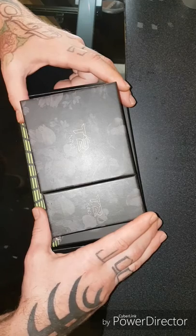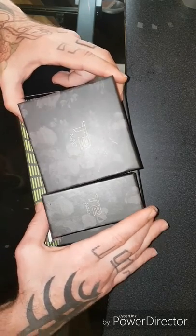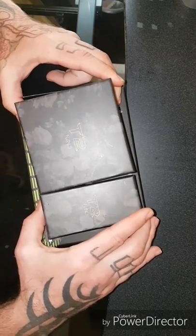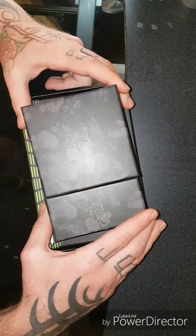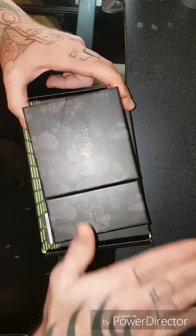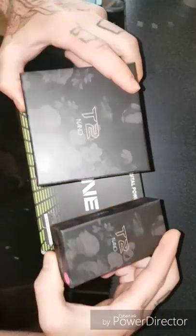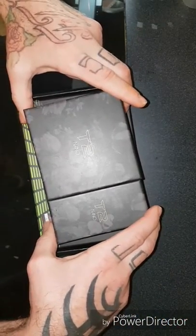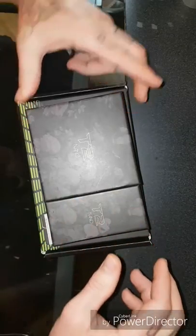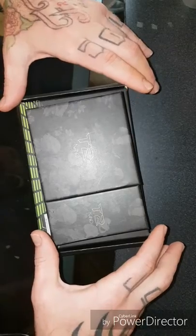I purchased this from worldwidetattoo supply.ca. These guys are pretty cool. I want to give a big shout out to those guys. This was not supplied by them for free or anything like that — I did pay for this. But I figured I'd show the world. I have opened them and used them, which is why I'm able to give you somewhat of a review, but I'll present them exactly as if I'm just opening them up brand new.